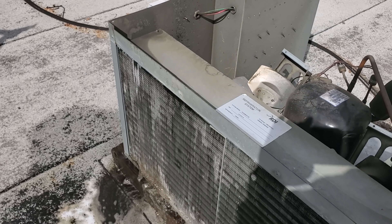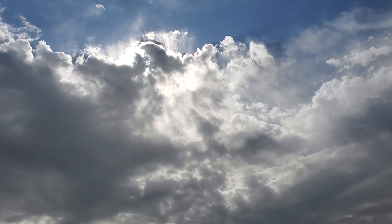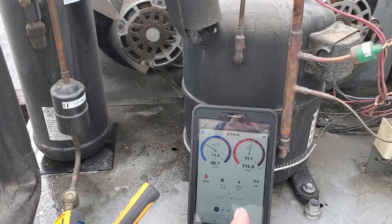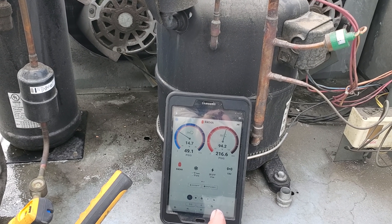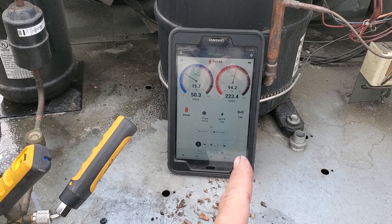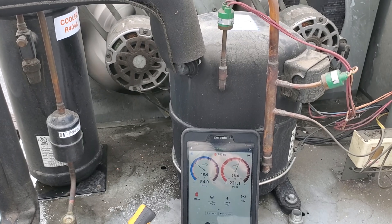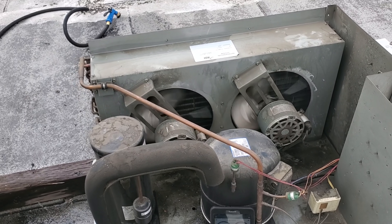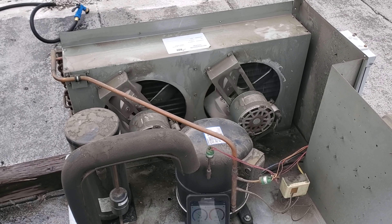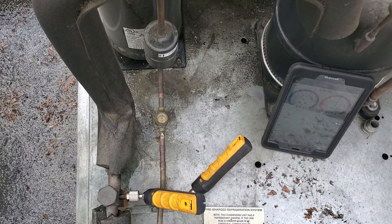All right, we are back on and running. The fan cycle switch is holding the condenser fan motors off and the coil is wet, so I'd imagine we're around 250-260. There we go — 230-something. Both condenser fan motors are running and they're turning on and off as the coil dries out.